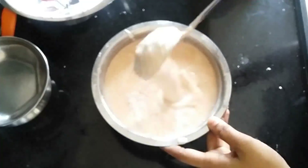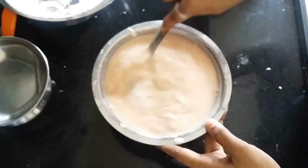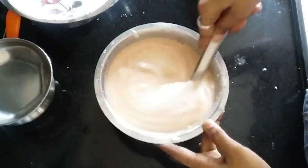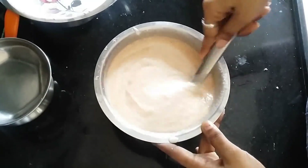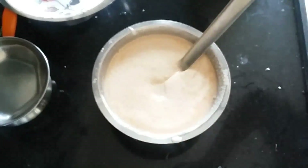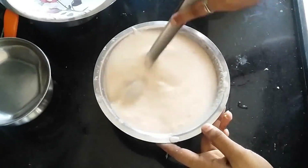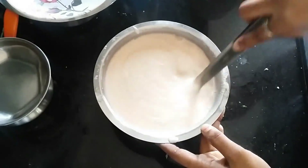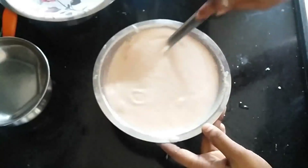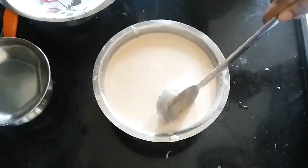We'll mix it a little bit to make the right consistency. We can mix it until we get regular dosa batter consistency. If you want to add tomatoes, you can taste it very well.